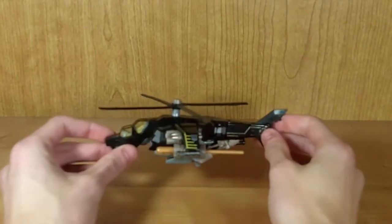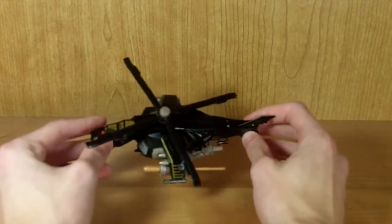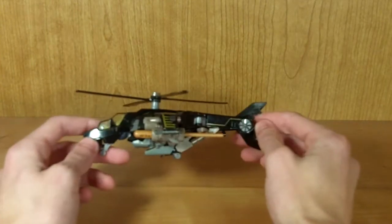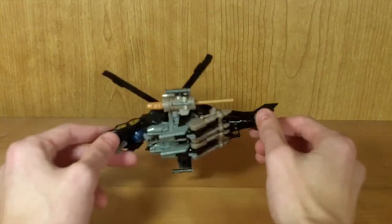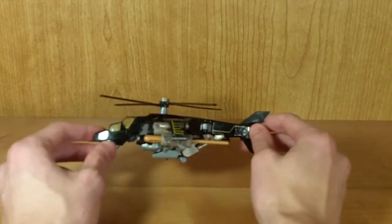This is my review for Transformers Hunt for the Decepticons Deluxe Class Tomahawk. Tomahawk, as you can see, is a black Apache helicopter, and a very, very nice helicopter at that. I really, really like his helicopter mode. I think it's probably the best-looking helicopter they've ever done on a Transformer, which is saying something, because they've done some pretty decent helicopters in the past.